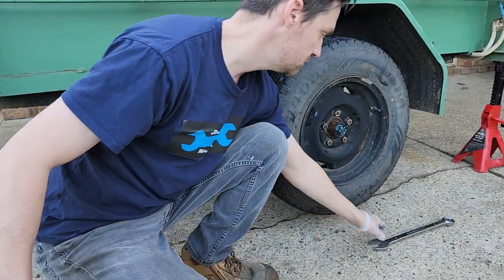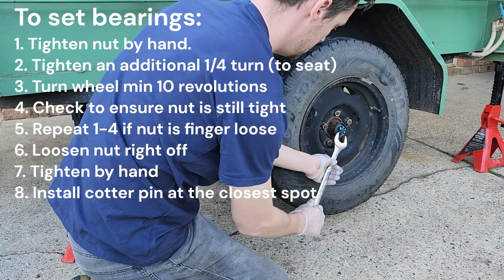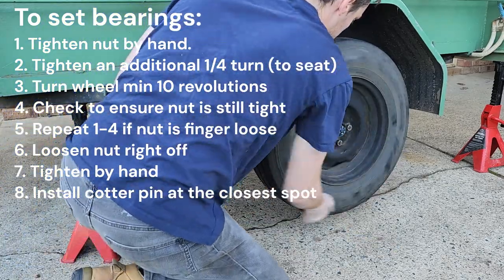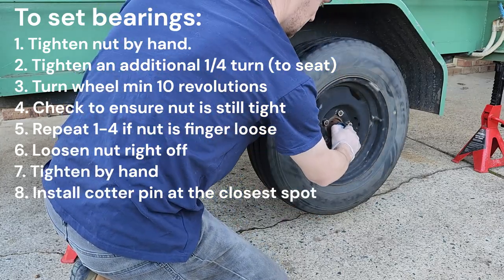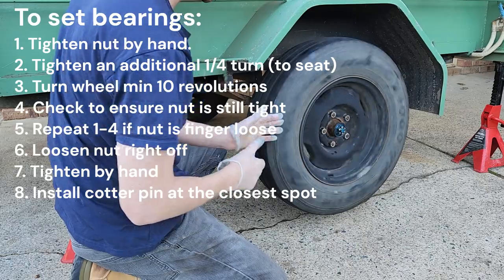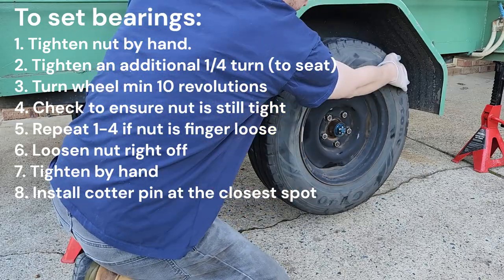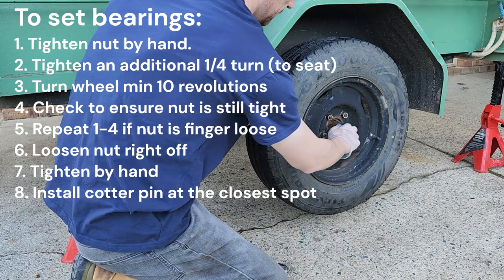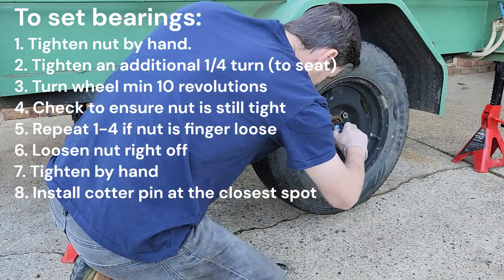The wheel is back on - the lug nuts are just snug tight, not torqued yet. We tighten the castle nut by hand as far as we can, then give an extra quarter turn to seat those bearings. Give the wheel a few spins to seat them. If the nut becomes loose during this time, just tighten it up a little more - give it another quarter turn because the bearings are seating. We want them fully seated, no preload but fully seated. Now we loosen it entirely, then tighten it by hand just snug to the next cotter pin hole. If you can't get to the next hole, back it off a little to get there.